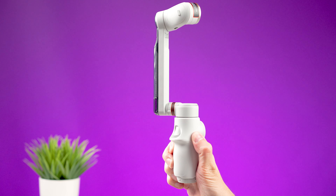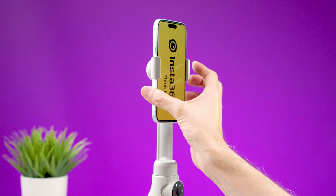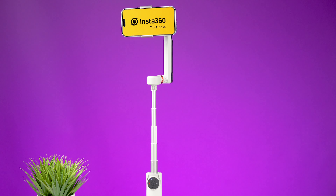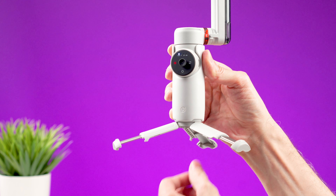When you need to use it, you just twist the arm upward. The magnetic clamp goes in the middle of your smartphone and you place it on the gimbal. This gimbal is very versatile because it has a built-in extension rod and at the bottom a retractable grip that can also be extended to be used as a tripod.